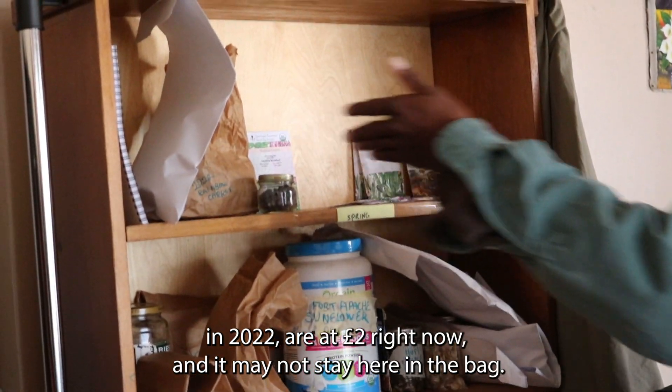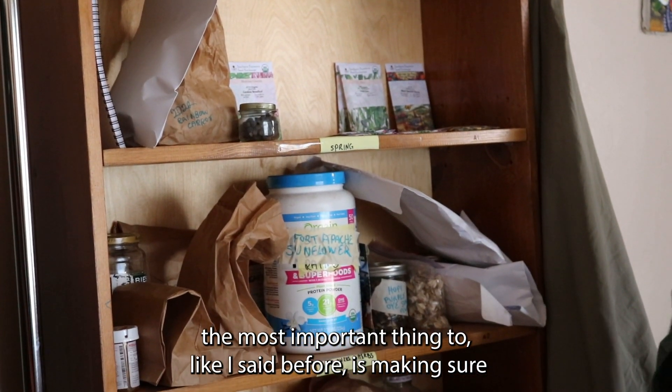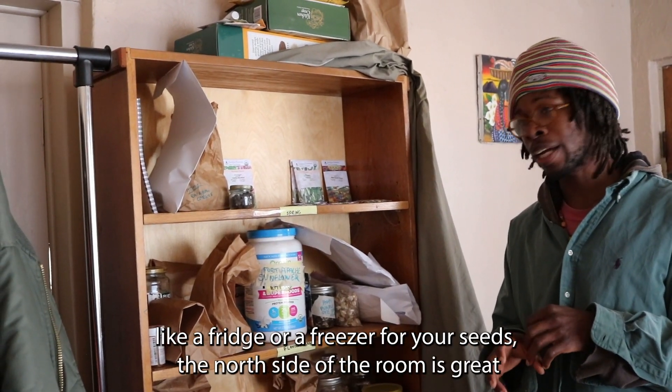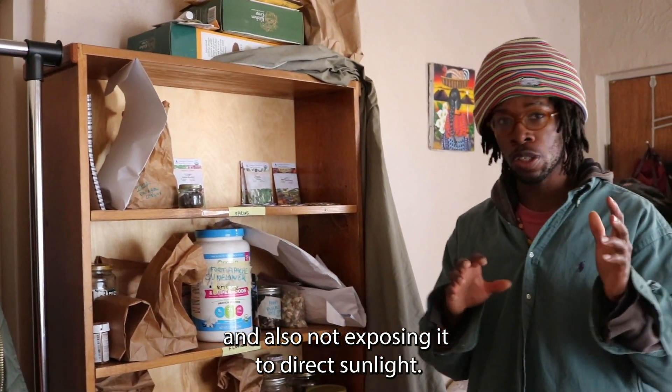It may not say it on the bag, but if I look at my digital catalog, I know it's there. The most important thing, like I said before, is making sure that if you don't have access to climate control like a fridge or freezer, the north side of the room is great — and also not exposing seeds to direct sunlight.